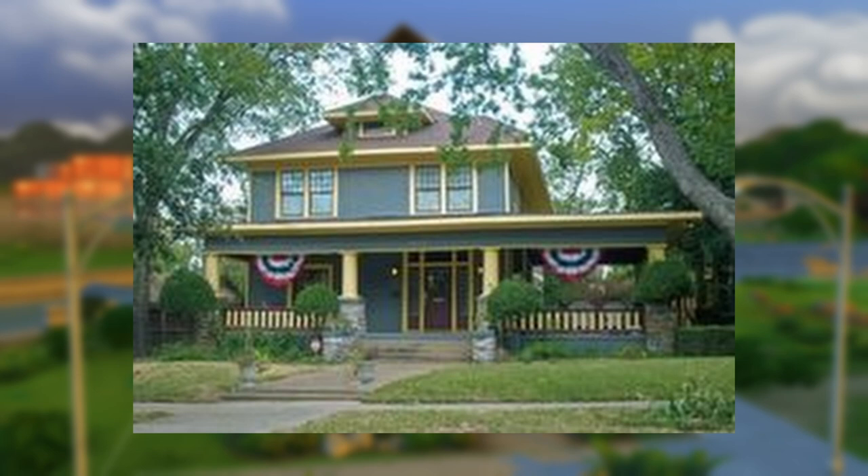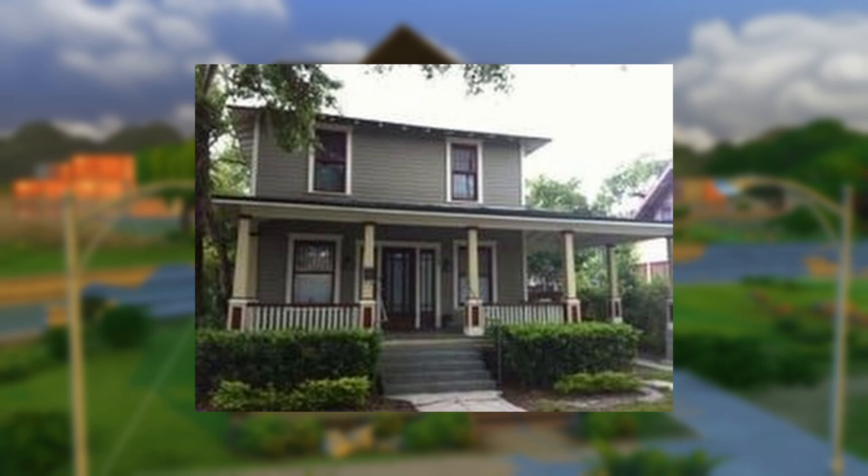Don't forget to jump down to the video description for a link to the Pinterest board that contains all of the articles and images I used for references for today's build. All right, let's build what has been called the McMansion of the 1910s.